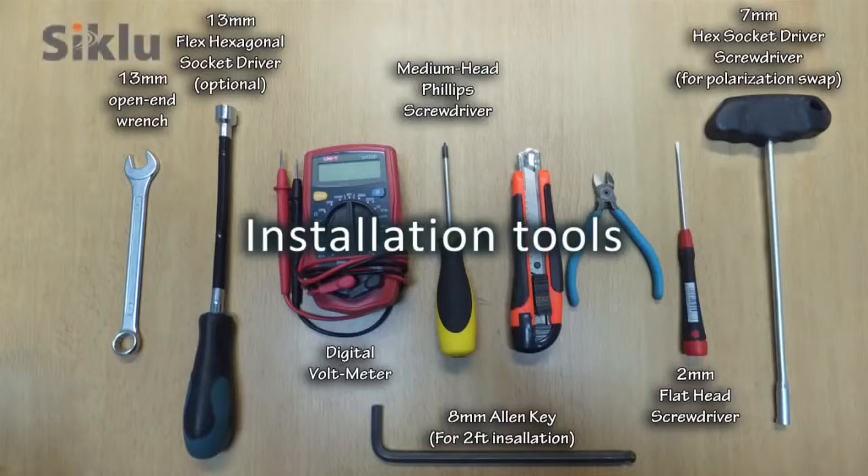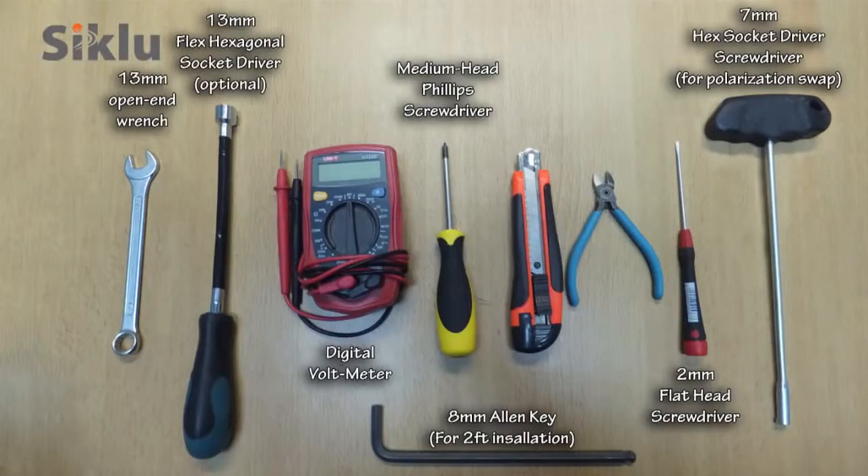Here are the tools needed for the installation. A 13mm or half-inch open-end wrench is used to mount the bracket, and a standard digital voltmeter is used to align the antenna.